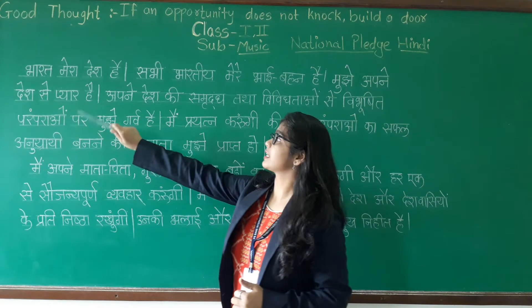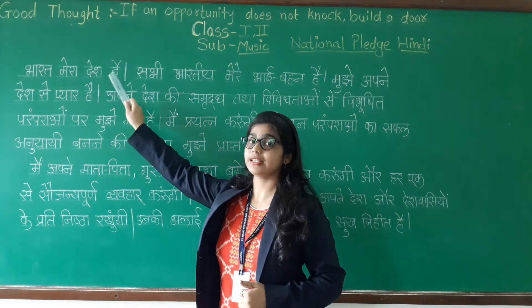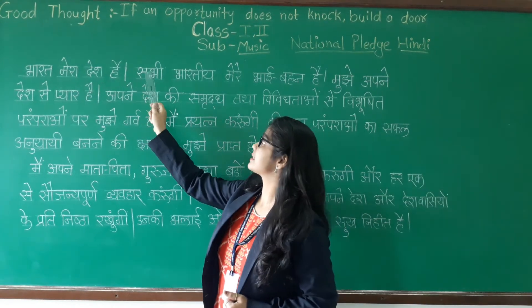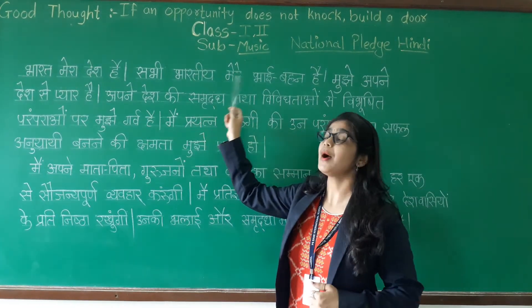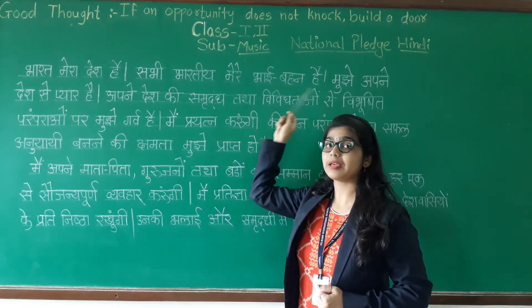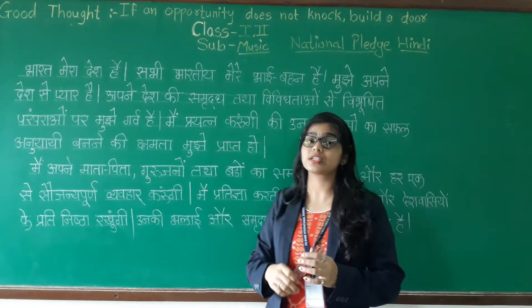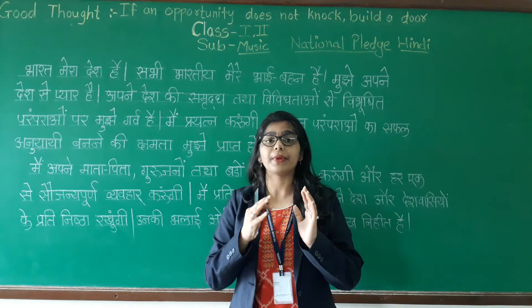The first sentence is: Bharat mera desh hai. Sabhi Bharatiya mere bhai bahan hain. Just focus on the pronunciation.